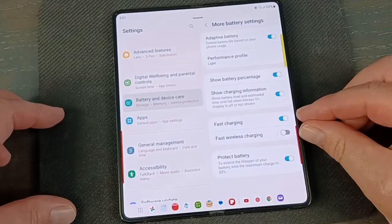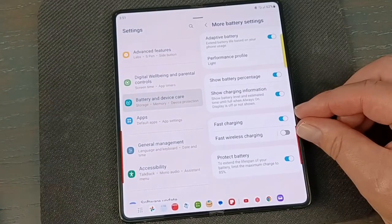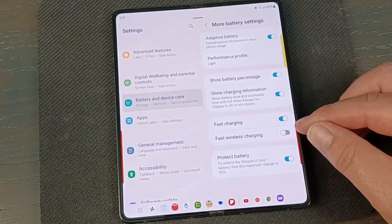You can enable Fast Charging for wired, and you can also decide what you want to do with wireless charging. I charge mine overnight on a wireless charger, so I just use regular wireless charging — I don't care if it takes a couple of hours. But you can toggle those on and decide what works for you.